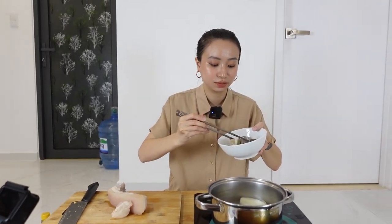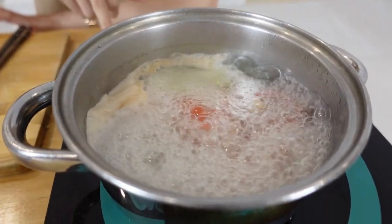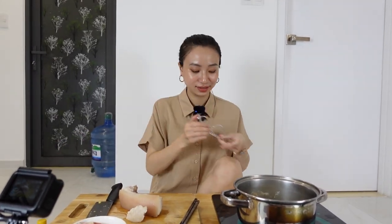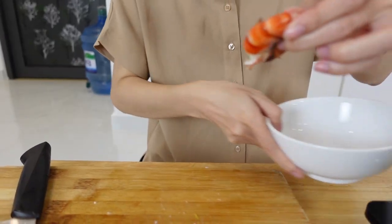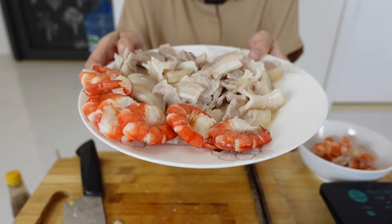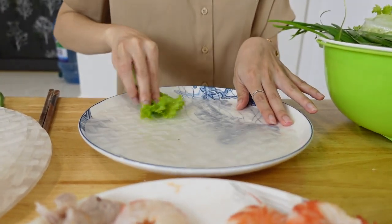I'm going to turn it off. I'm going to cut the pork into small slices, and then take the shell off the shrimp. Okay, ready to roll! That's the most time-consuming part. Because the salad is wet enough, I don't need water to make the rice paper soft.